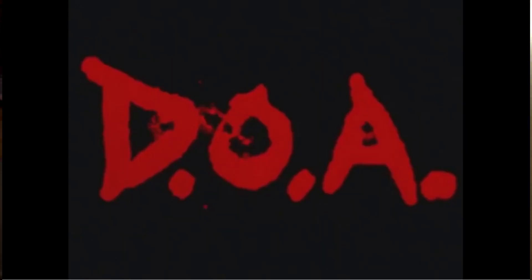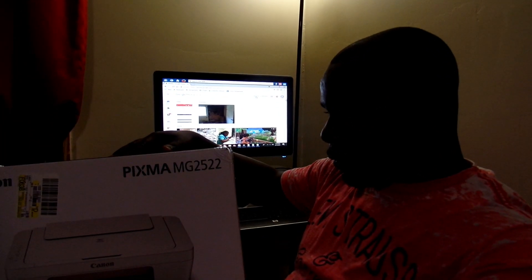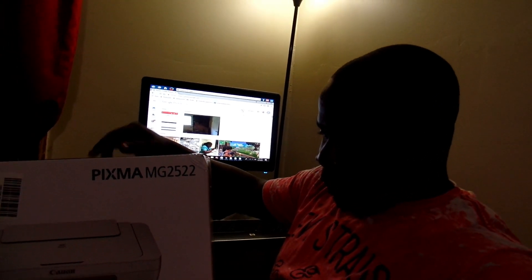So, I went to Walmart and bought a new printer. It's $19.99, not really expensive, but we just need to print a few things off, and then for my business, print out the paperwork, so it's not going to need anything really expensive.